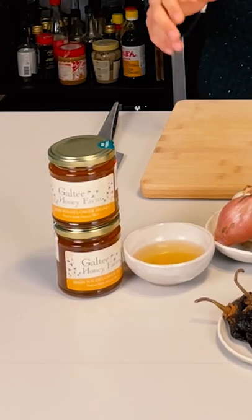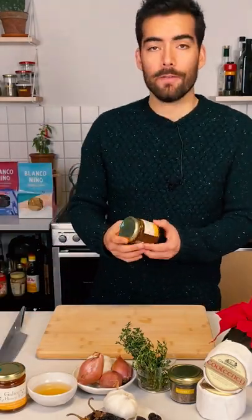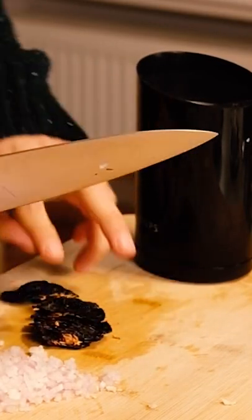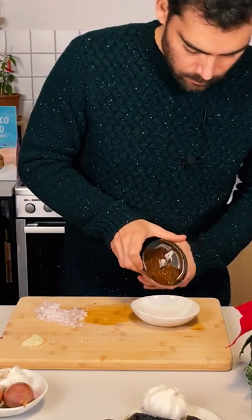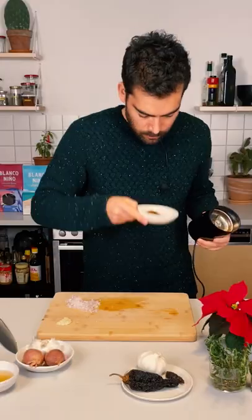For the honey part of the recipe, I'm gonna use some Galti honey — the wildflower variety. The first step is to get your dry chilis ready. We're gonna use ancho and chipotle chili. If you find them only whole, all you need to do is crush them in a spice grinder, or if you find them in flakes, then that's perfect.